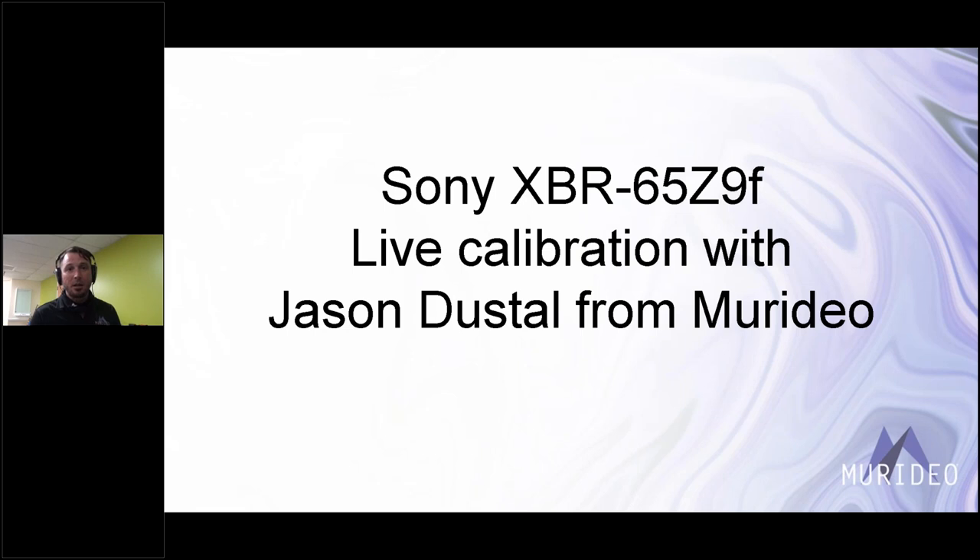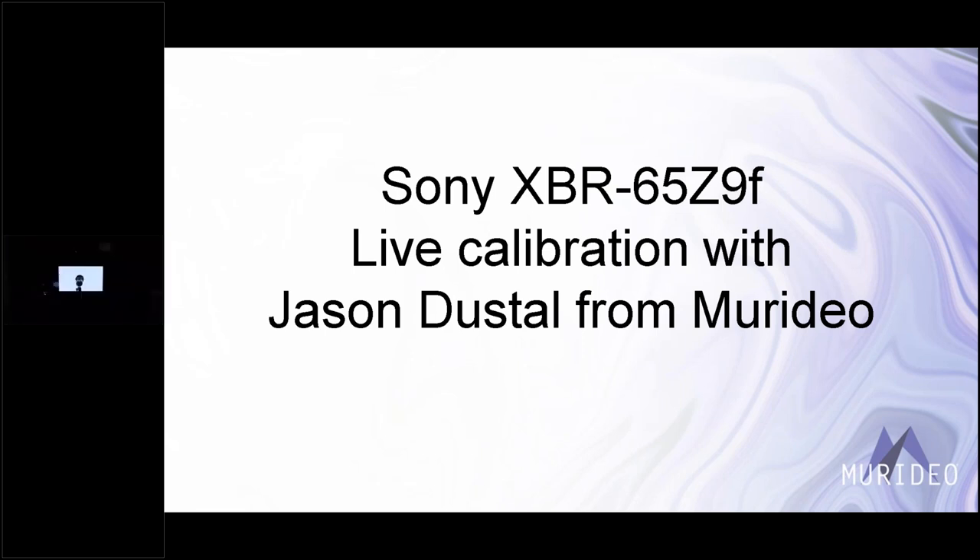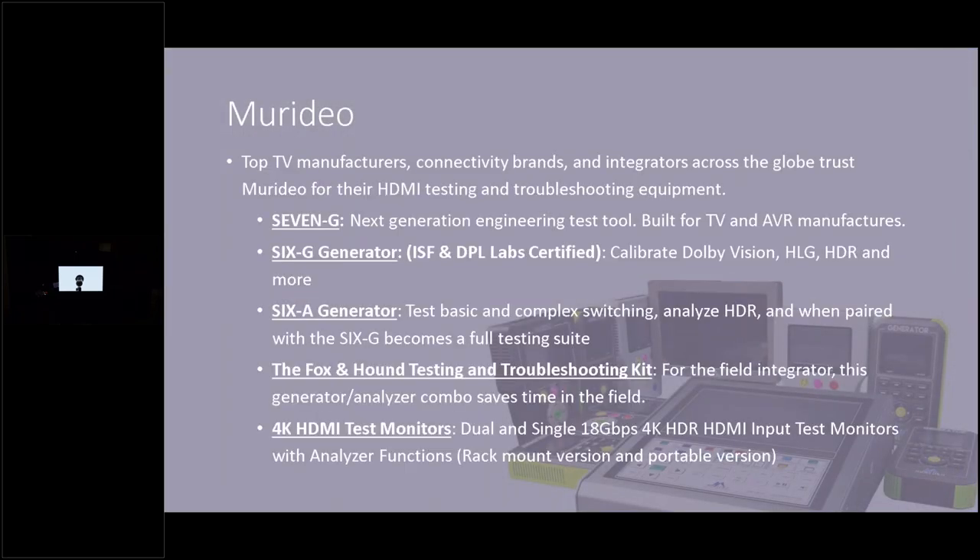Let me just double-check the question box. Tom asks if we're going to show AutoCal — no, this webinar is specifically for manual calibration by request. Let's flip through a couple of slides for more information about this TV. This is an XBR 65 Z9F, a couple of years old but still an awesome TV. A little bit about Meridio: we are a test equipment manufacturer. We make diagnostic tools for HDMI systems and also tools for calibration work, including several products at different levels, including lab-grade tools.